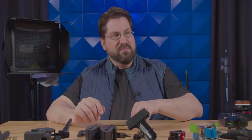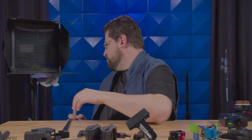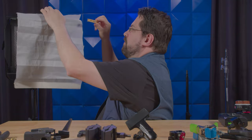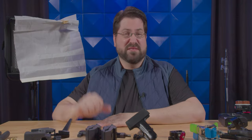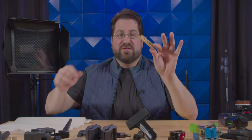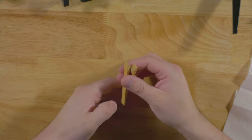Let's start out with the most obvious, and that is the C47, or what normal humans call a clothespin. These are normally used for clipping diffusion and gels onto your barn doors. They are very lightweight, very simple, and super cheap. You can pick these up at the dollar store for next to nothing. I'm not a big fan — they have a tendency to twist and break very easily.